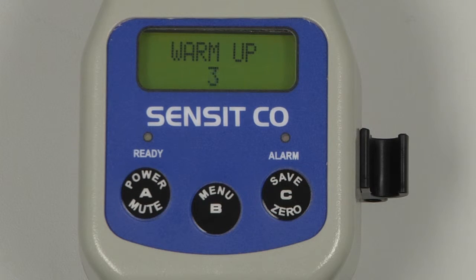After the warm-up, the instrument will auto-zero and the display will advance to the working display. Before calibration, we need to verify the date and time and perform a flow check.